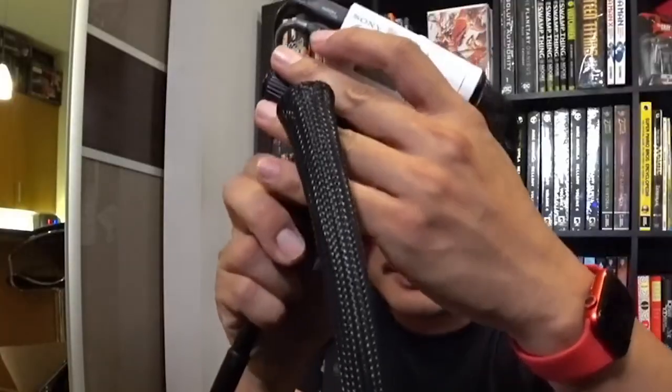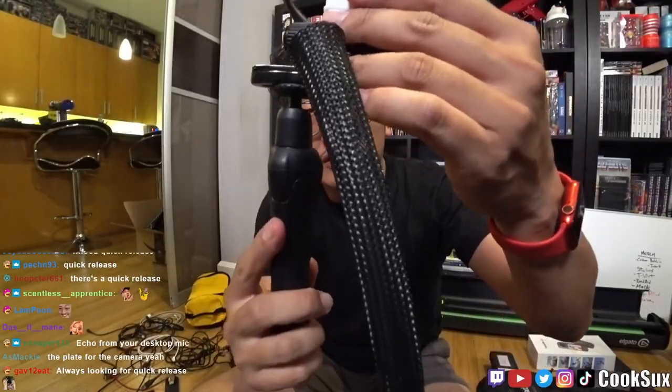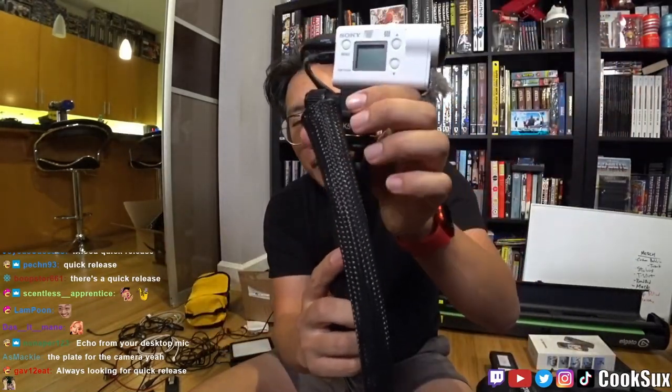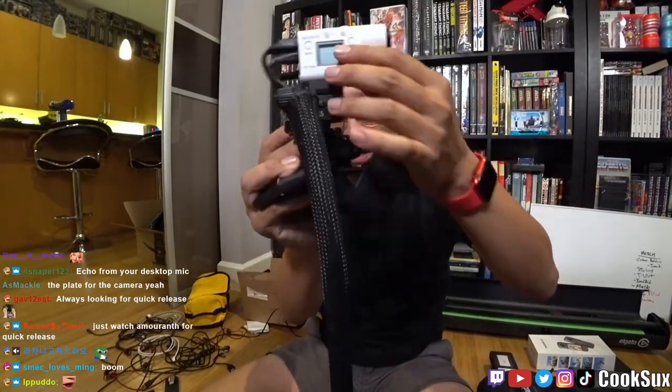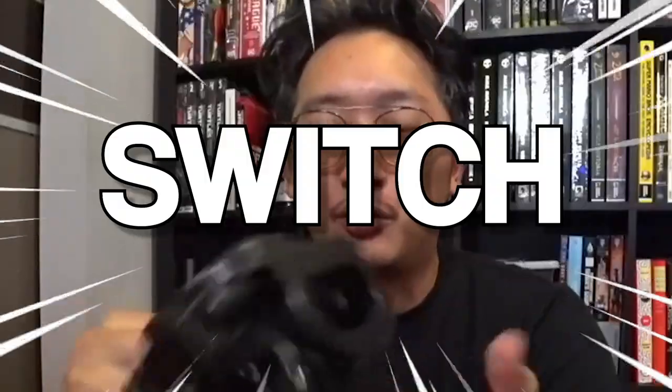For a long time I was looking for something called a quick release. Instead of screwing your camera mount on every time, you just pop it in and you're done — no screwing required. This is a shoulder mount. What if I don't want to use the shoulder mount and want to switch to my cell phone? Boom — pop it on the cell phone holder. Fast switch. The only problem is you've got to buy the attachments separately, at about 12 bucks each.